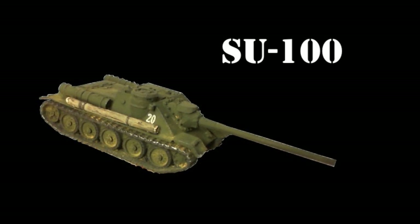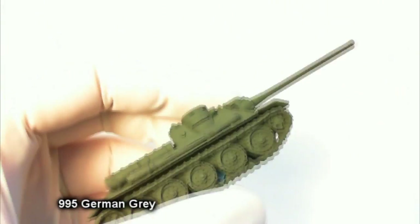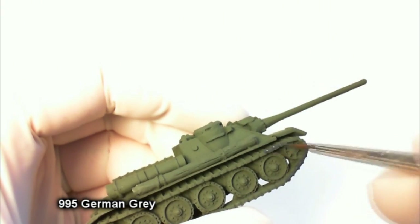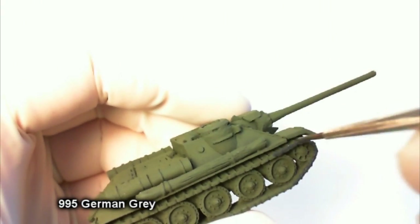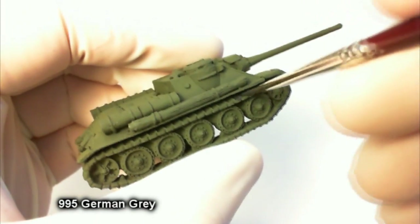Hello, we're back once again for another video tutorial — this time the Soviet SU-100. I started this with a black primer undercoat and then airbrushed in Russian green. However, you can also use — and it's probably a lot easier — the Soviet Armor War Paint.